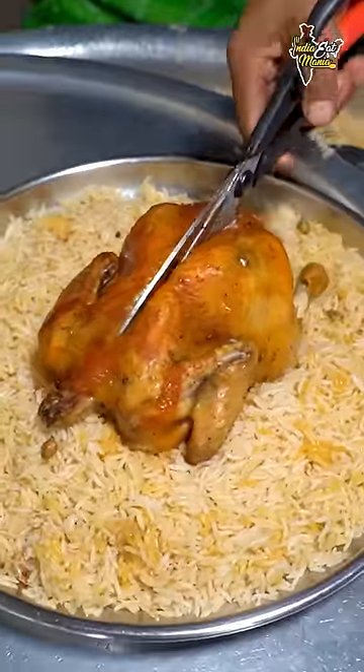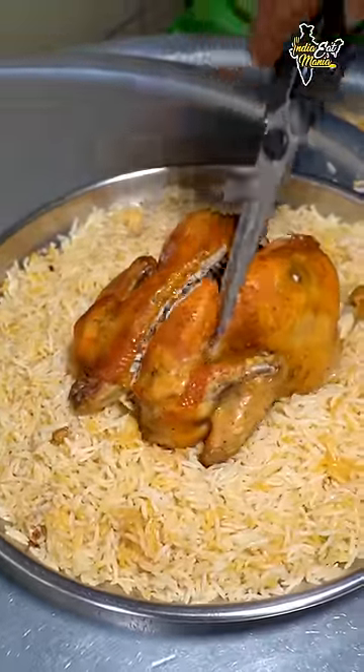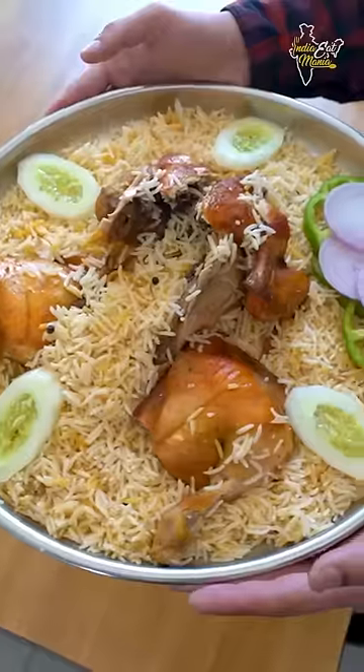Full chicken is made in a good way. Take 2 pieces to cut. Finally, Kerala's famous chicken mandi is done.